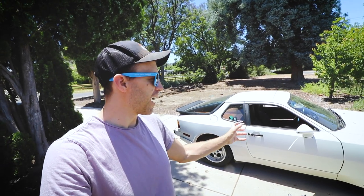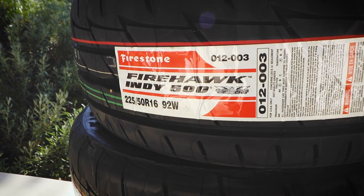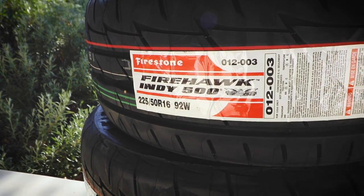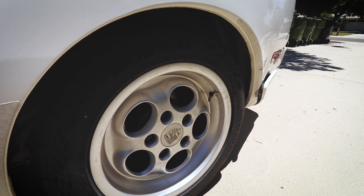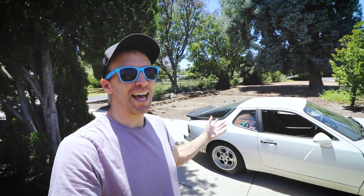So yes, most importantly, it needs new tires. I actually just ordered a set of Firestone Indies that I'm going to throw on this thing, and hopefully they'll last a little bit longer than the Kumhos that were on this car. These are great sticky tires for back road fun, but they didn't last very long at all.